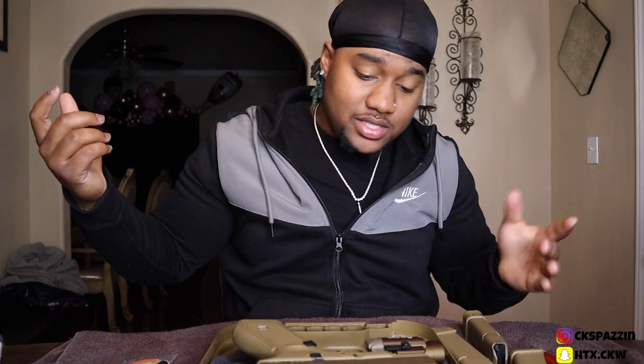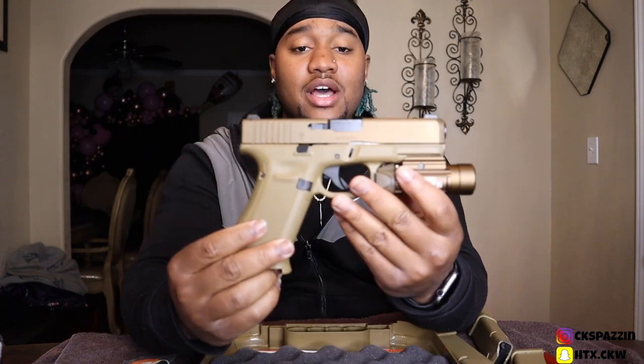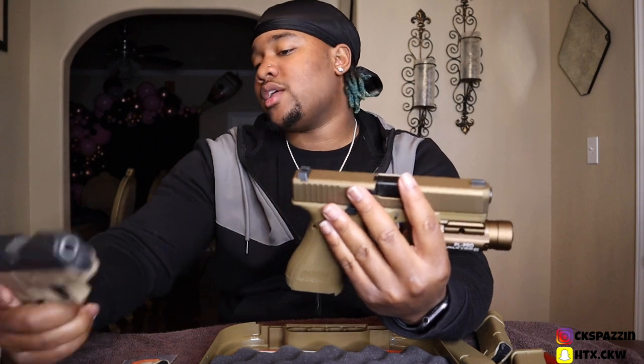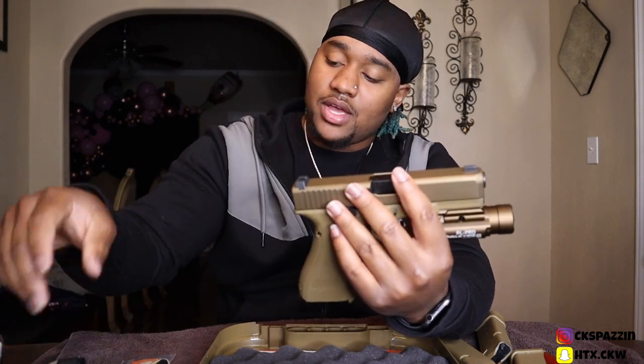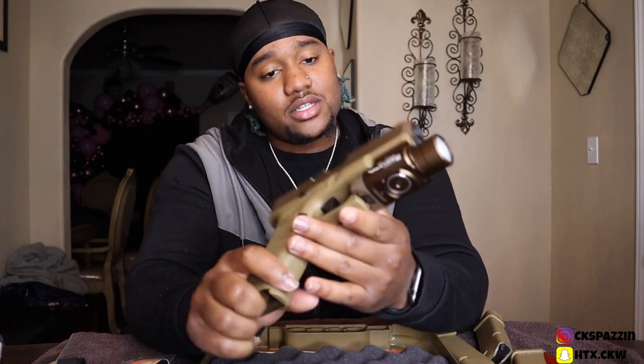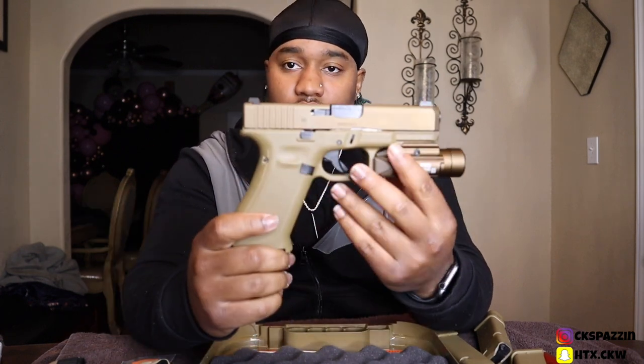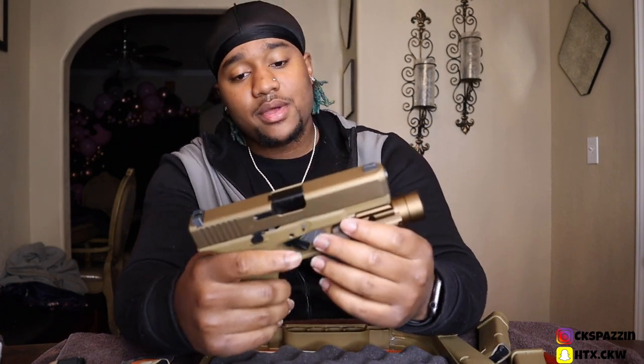That's really much it, man. Like I say, a beautiful, beautiful gun. I love the way this color looks. I actually was gonna get a regular 19X Gen 5 all black, but I have this one already with the tan. I can't even compare this color to that one, man — it's just so, so beautiful.